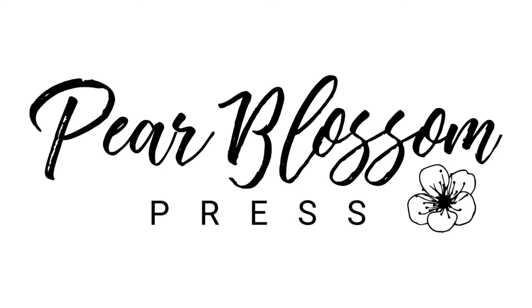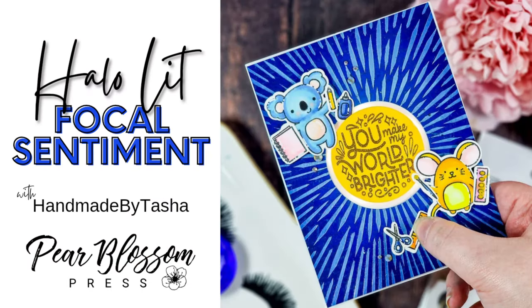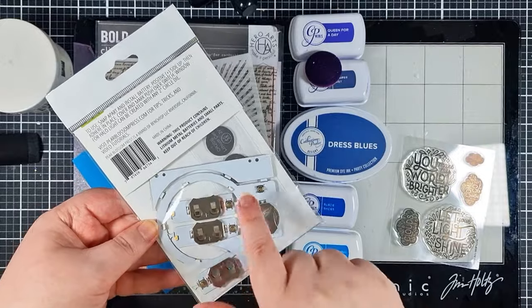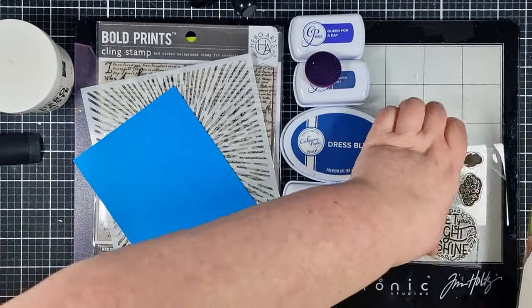Hey crafty people, it's Tasha here back with another video tutorial for Pear Blossom Press. Today we're using a halo light to illuminate a focal sentiment in the middle of our card. I've got a halo combo pack and these absolutely perfect sentiments from Hero Arts.